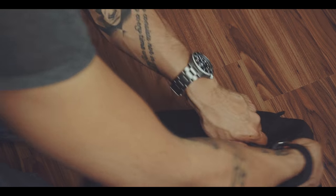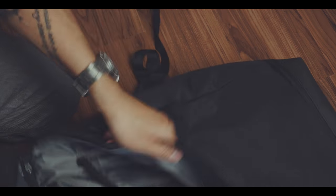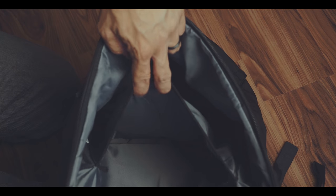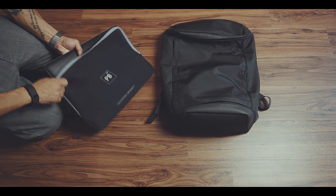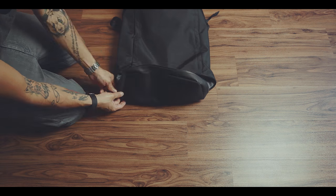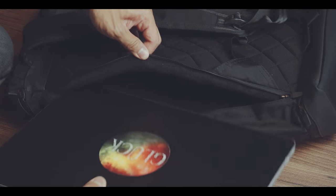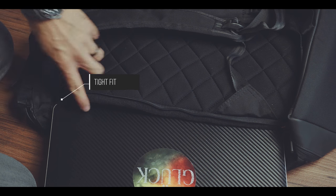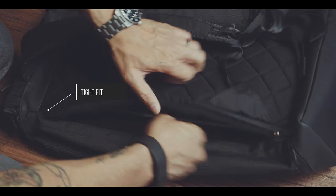Speaking of the main compartment, it is a top-loading design with an extra laptop sleeve which fits my 15-inch MacBook Pro. I used this sleeve instead of the dedicated laptop compartment, because I like to use a neoprene case for extra protection. The dedicated laptop compartment is sized so perfectly for a 15-inch MacBook Pro that there isn't any space left for my laptop sleeve.